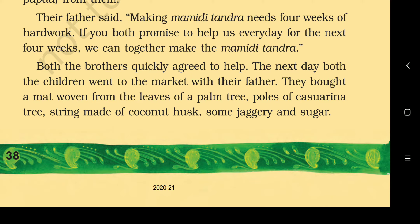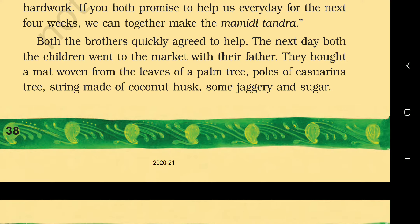Such nice brothers — they are helping their parents to make Mami Di Tundra or Aam Papad. You should also help your parents in household chores.